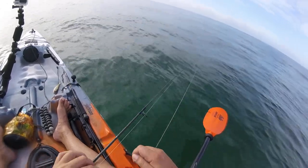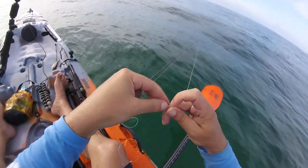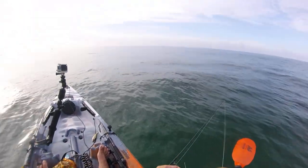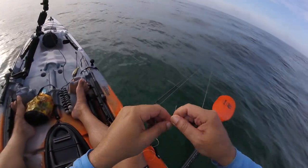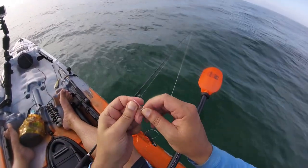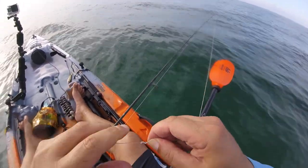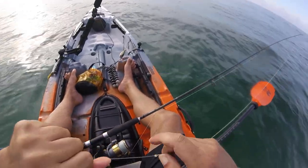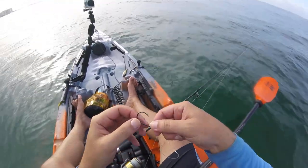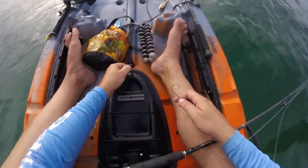A friend suggested using this kind of setup for the tarpon, so that's what we're gonna do. We're gonna use a clinch knot — get about four or five wraps on it. So: circle hook, 80 pound mono, no weight.